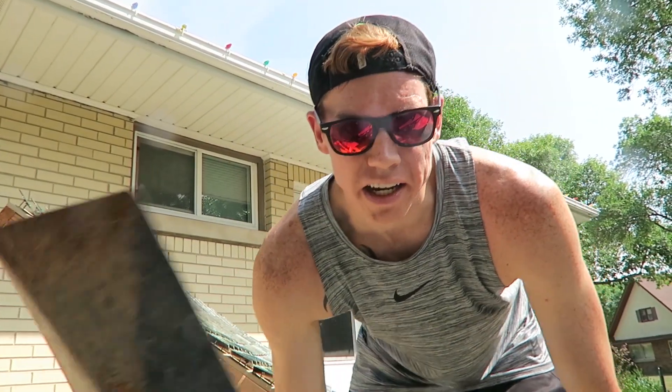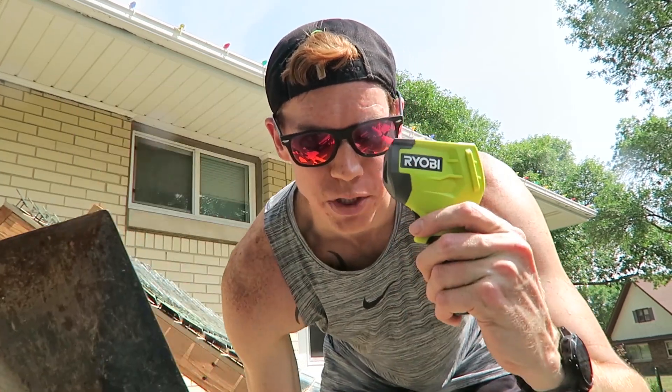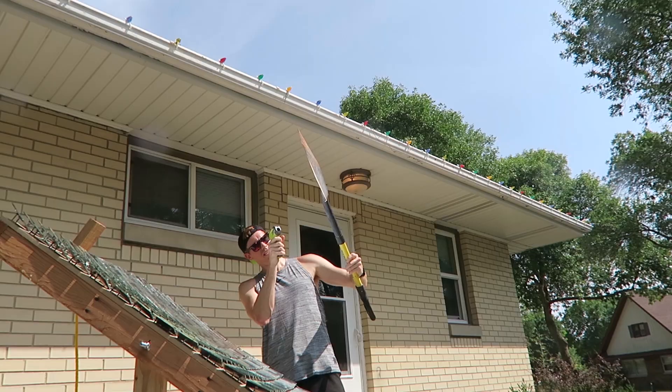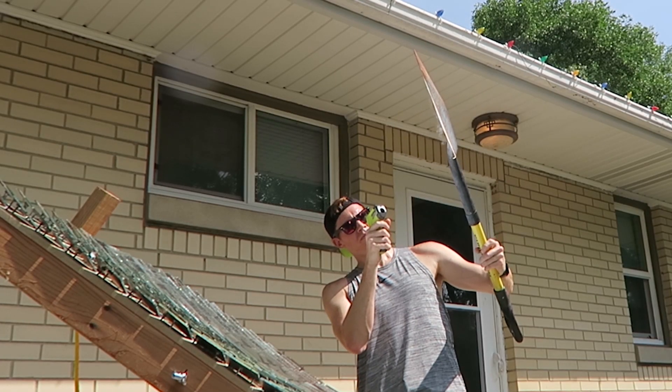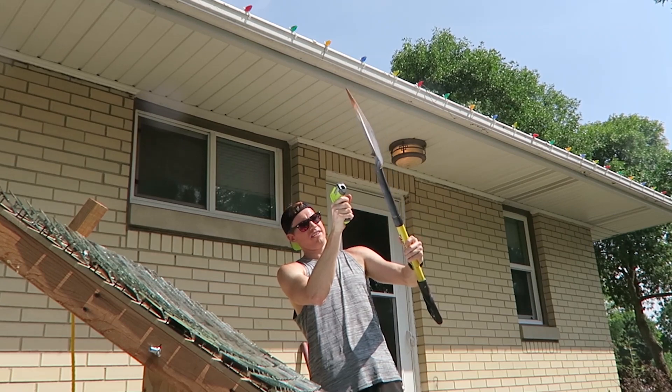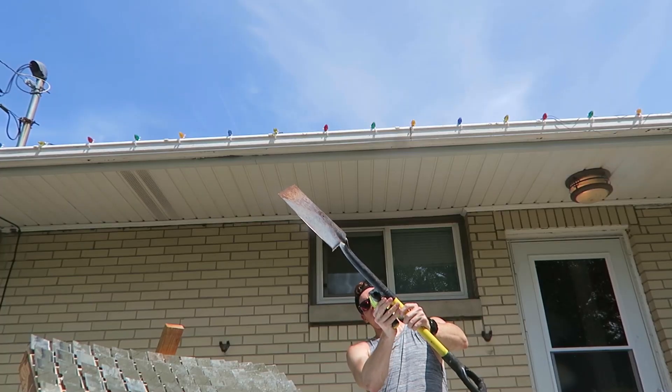For this next test, I want to see how hot I can heat up metal. I've got a metal shovel and a temperature gun. 258, 300, 470, 500, 600 — and out.